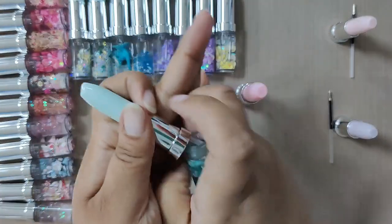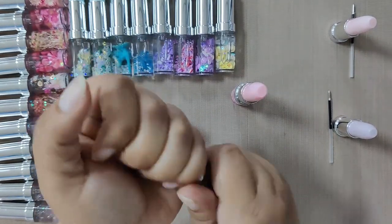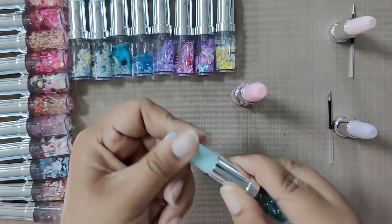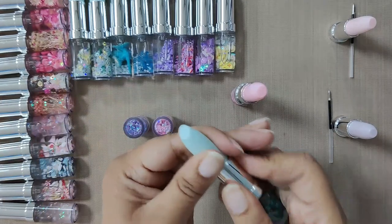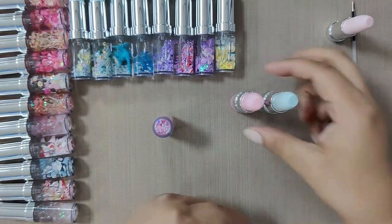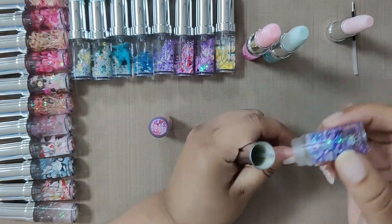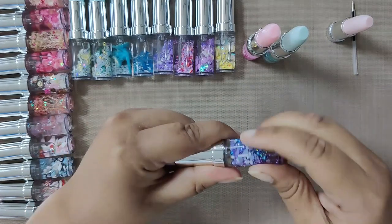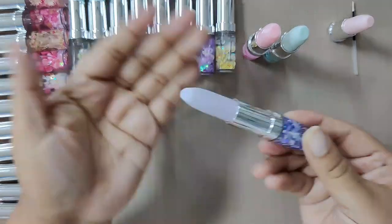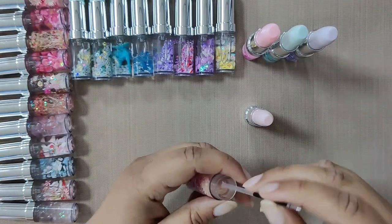I hope you are loving it as much as we do! Similarly, close the rest of the pens as done previously. All the supplies we have used are available in our store — the link is given in the description below so you can check it there. And here's closing the last pen for the day.